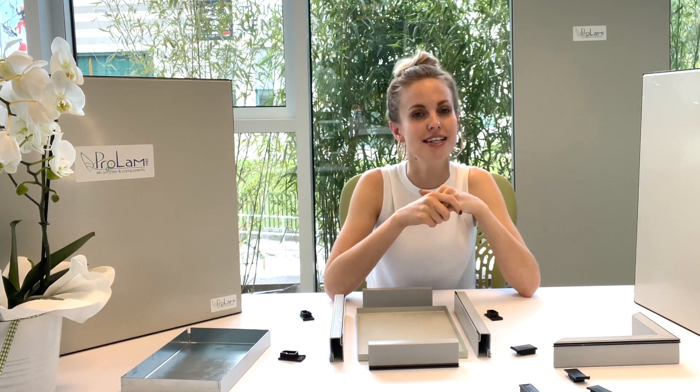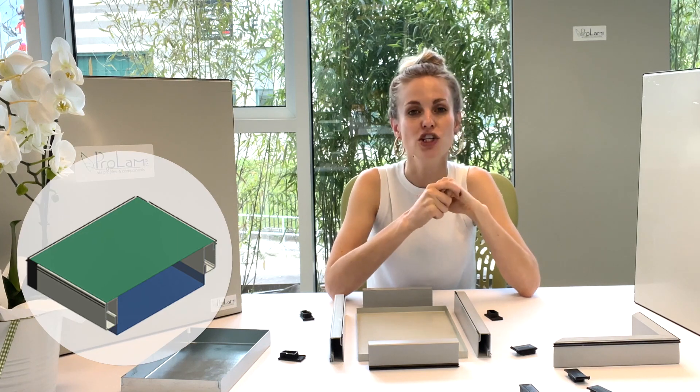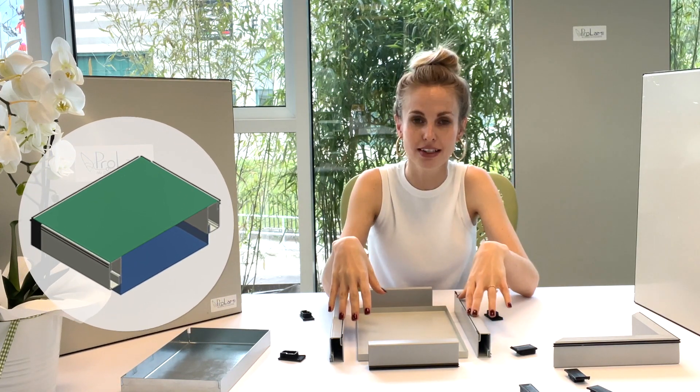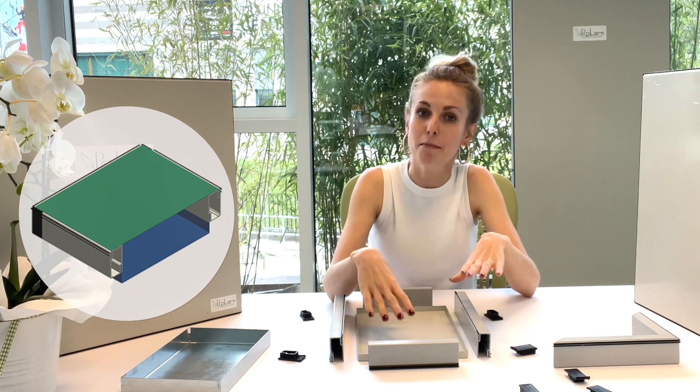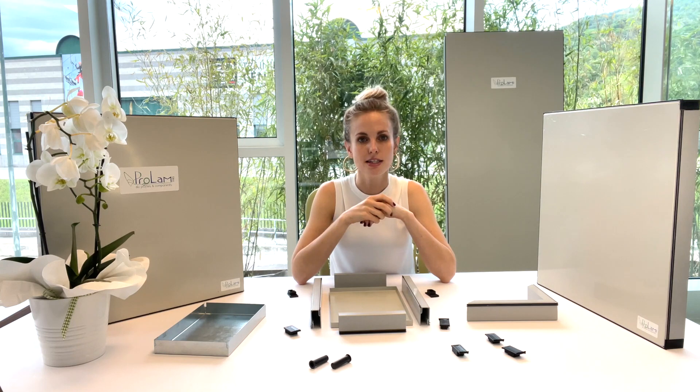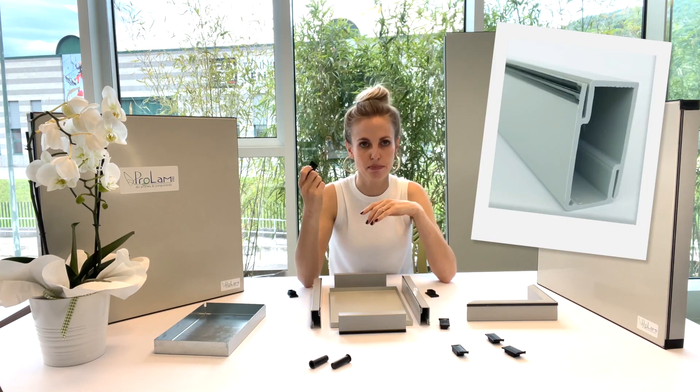Now things have changed. ProLam has engineered a system which will transform your standard panel into a thermal break panel in an easy and economical way. This system includes profiles and these caps.